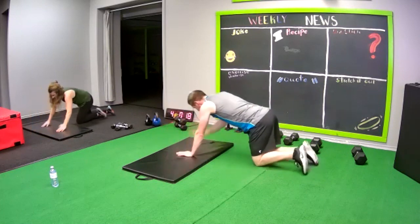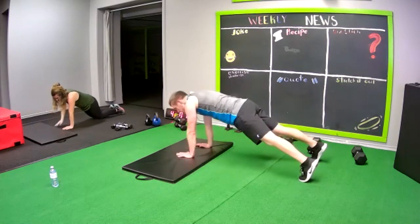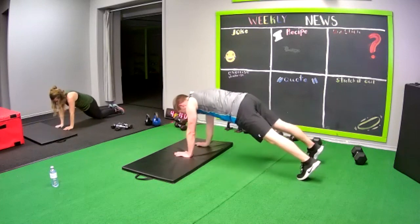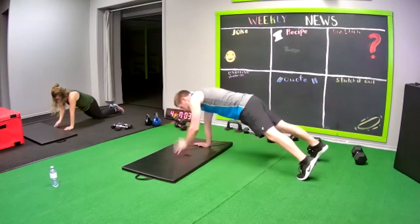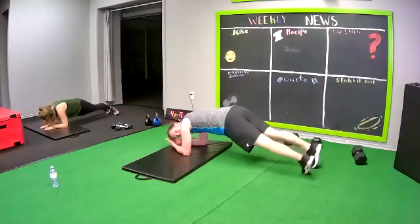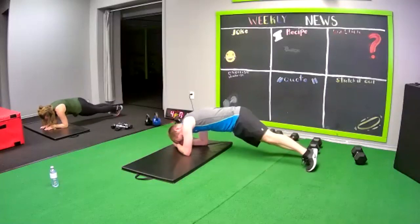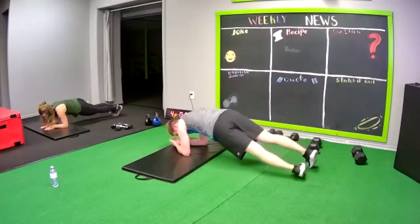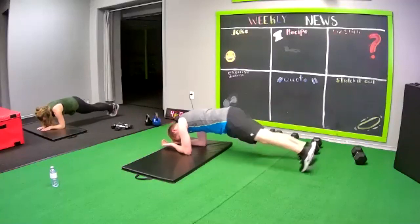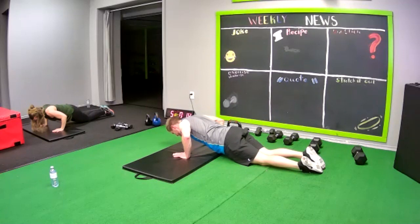Back up. Shoulder taps. Good. Good job. Push up hold. You need to get 5 or 10 seconds.